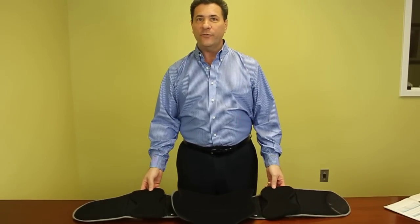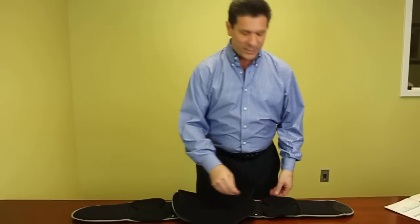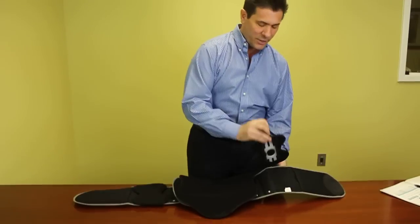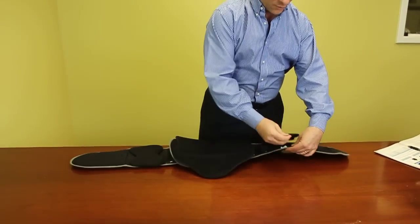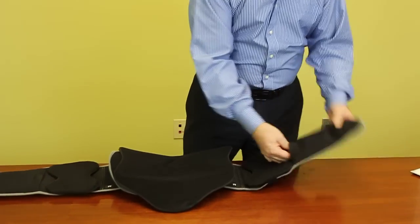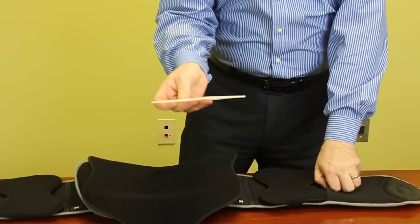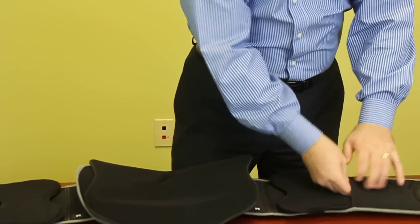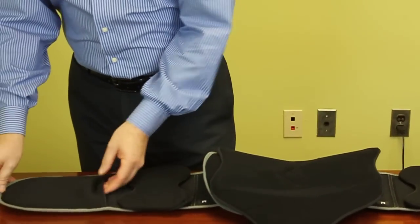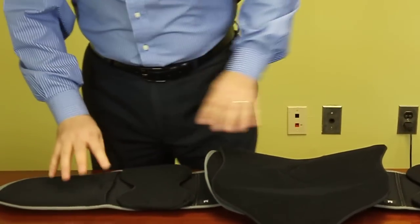A couple of the unique features of this particular device is that it has the removable side paddles, as you can see here — just Velcro straps that go around the belt itself. We have the side straps inside the belt area, the removable plastic straps or braces, and the front panel here. These are also removable, as you can see.